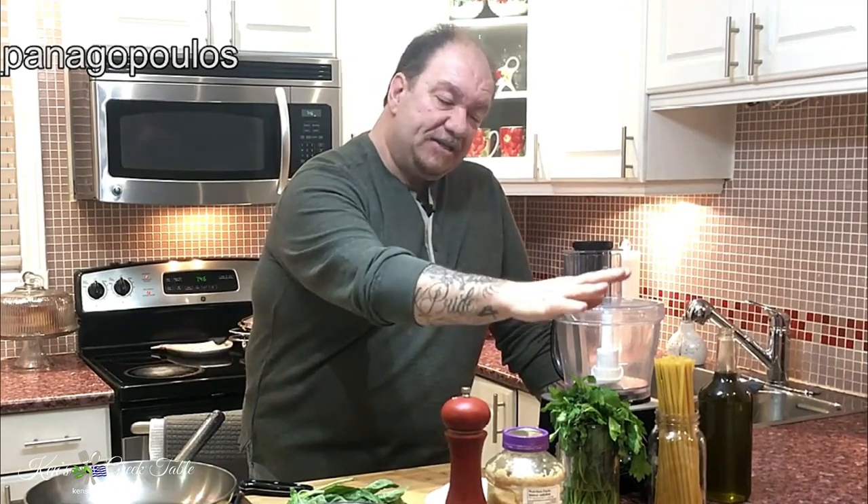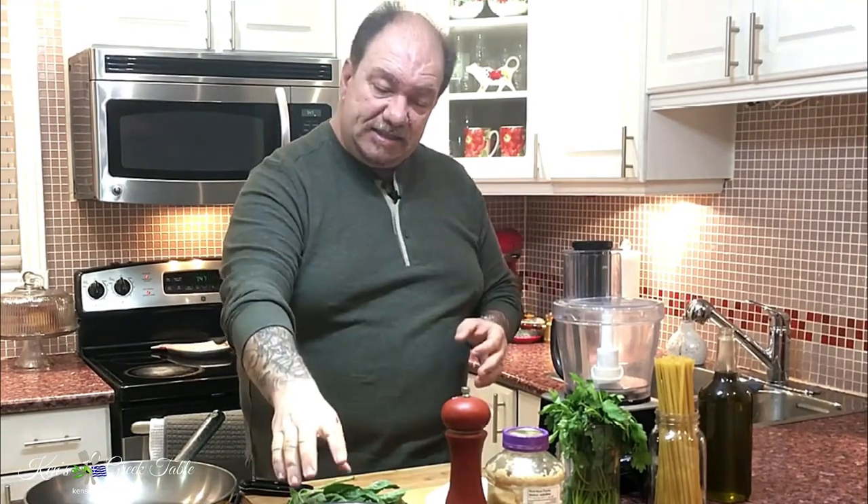Today I'm going to show you how to make a kicked up version of the classic pesto. I'm going to make it with traditional basil, add some parsley, and for a twist — avocado. Instead of using traditional parmesan cheese, I'm going to be using feta, and the nuttiness will come from over-ripened avocados.